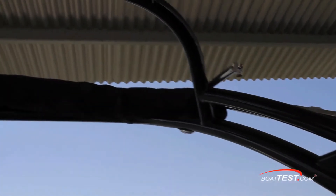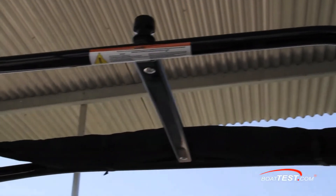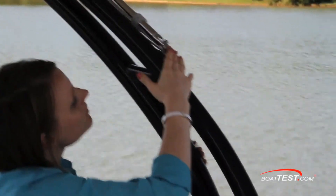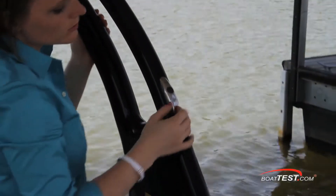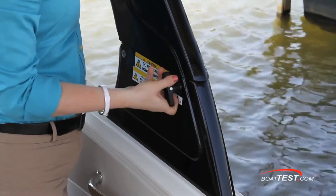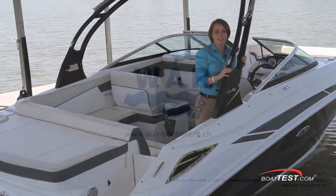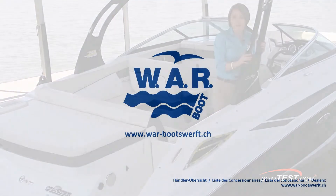And because protection from the sun is important to me, the optional Sunbrella bimini, equipped with stainless steel support, quick connector, and mount, definitely gets my vote. That completes our detailed review of the Sea Ray 240 Sundeck. For BoatTest.com, I'm Erin Coriel.